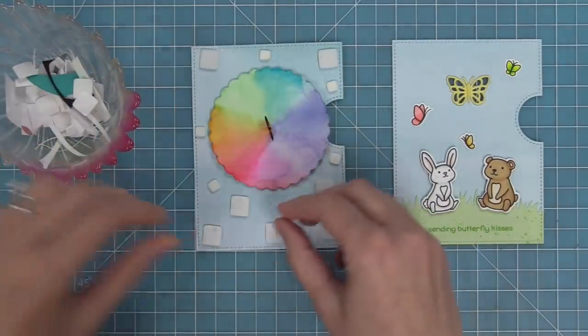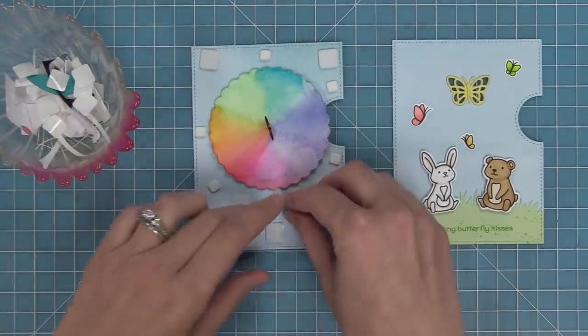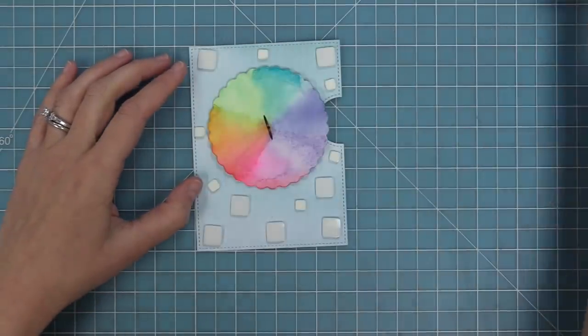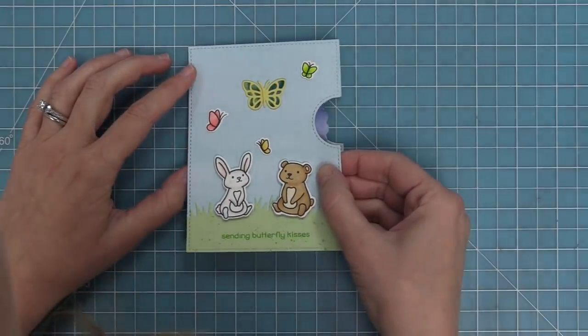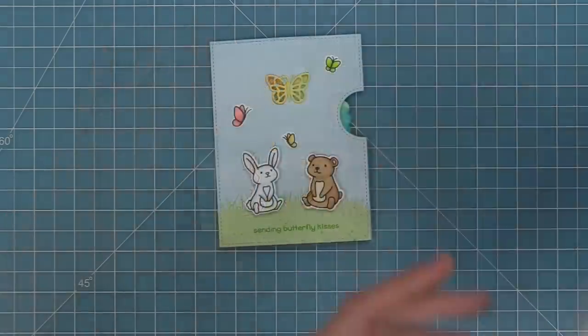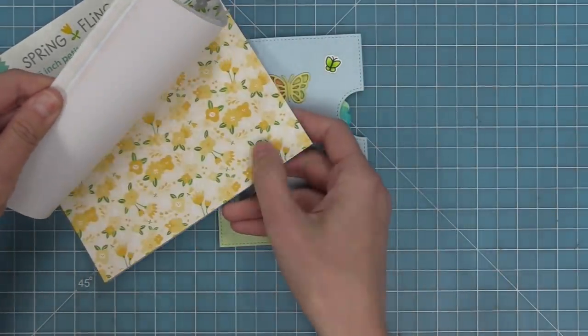We're going to add some foam squares all around the wheel but not touching the wheel, peel up all of that liner paper, and then lay the card front right on top. If you're curious about the Reveal Wheel, make sure to check out the intro to Reveal Wheel video — it goes through the whole process really slowly and explains the whole concept. We'll link that up in the cards right now, up in the right-hand corner and also in the description below.